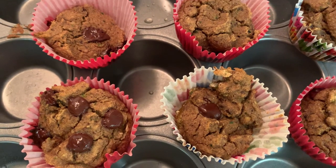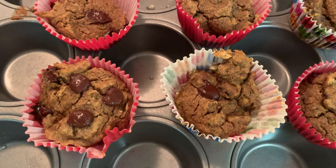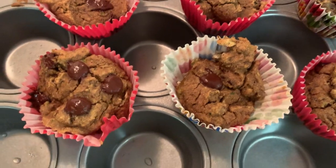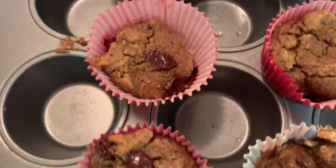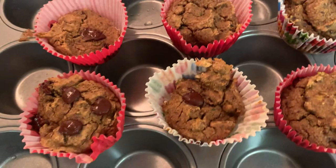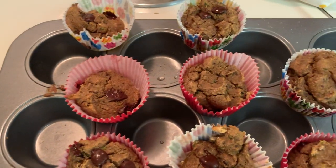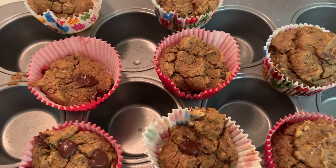I added a little bit more cinnamon to the recipe. My honey looked a little weird so I didn't use any honey, and I also blended up some of the chocolate into the batter — but I wonder if that's why my muffins didn't really rise.